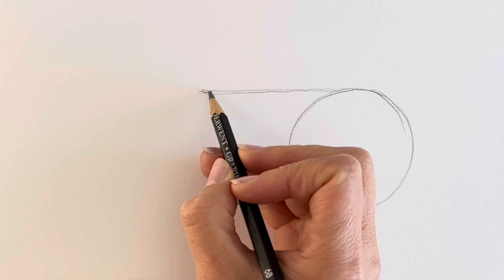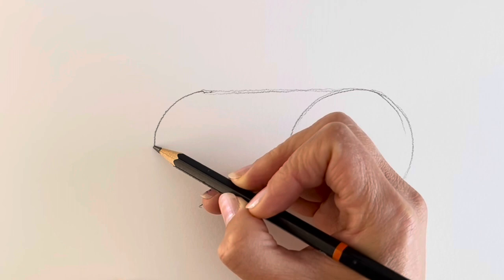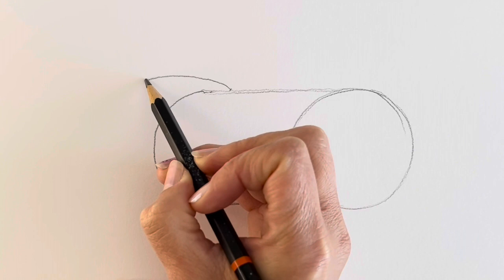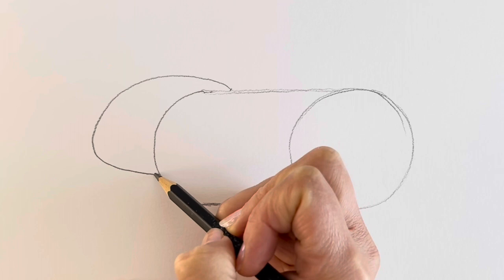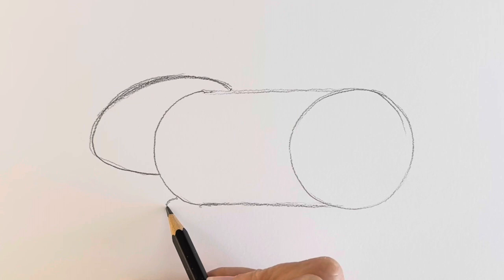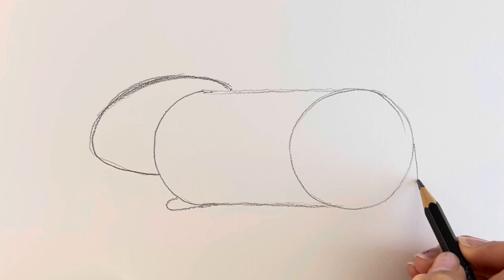Now we're just going to draw a rounded shape on the end — a nice rounded shape just like that. We're going to be adding the head, so the head starts just over here and it's going to be a rounded shape just like this, and then it comes inwards just like that. We're going to add in the little foot and then the tail like a blob like that, and then the eye.